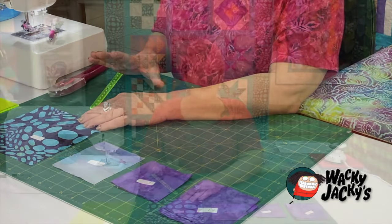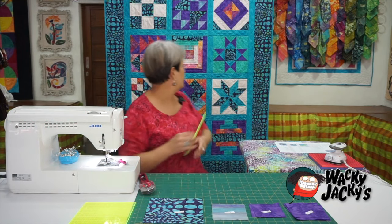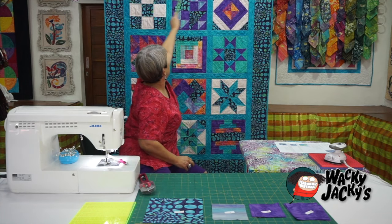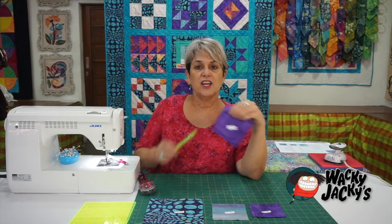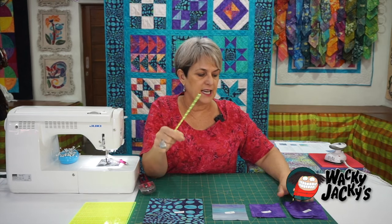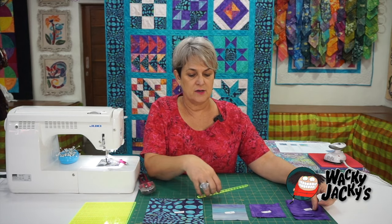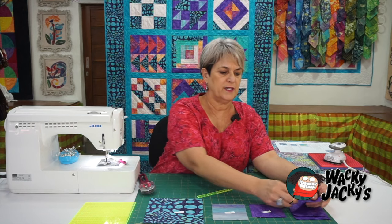The very first thing we need to do is create our half-square triangles. So we have to get an A1. What I've done is I've actually numbered these — it just makes it a little bit easier. Just get a little sticker or some white tape and put it on there and number it.